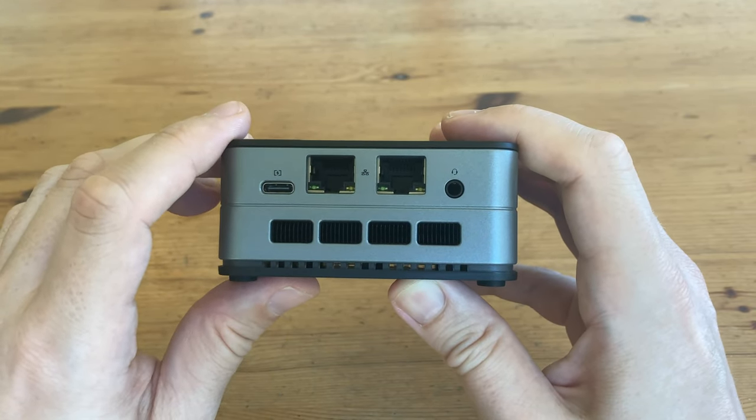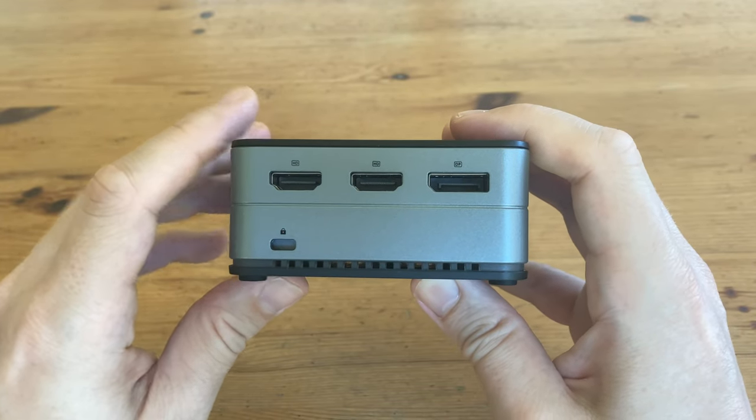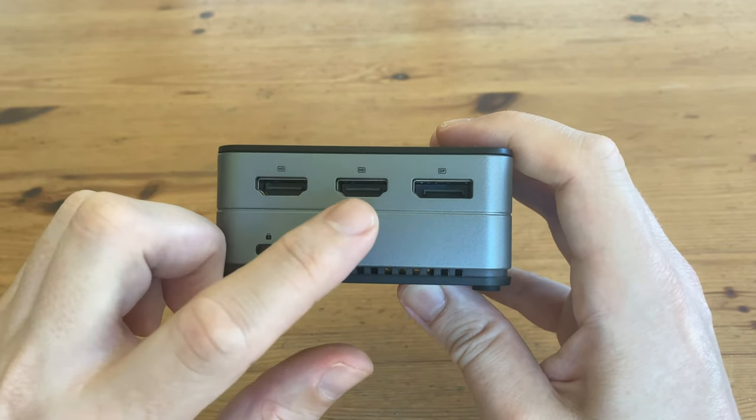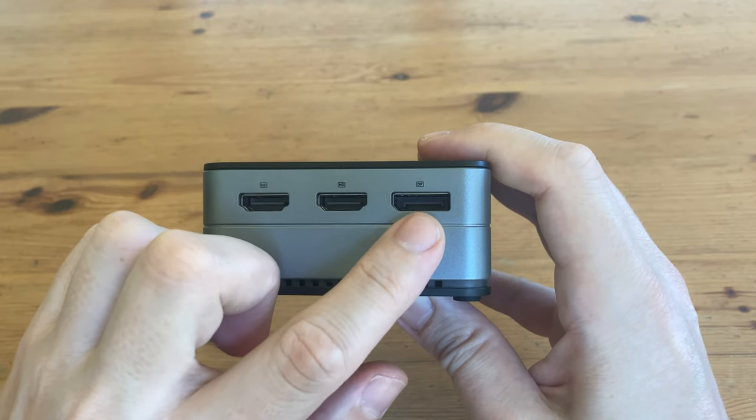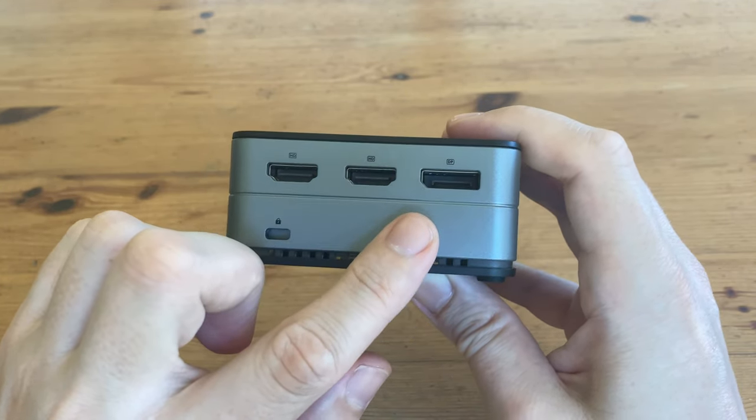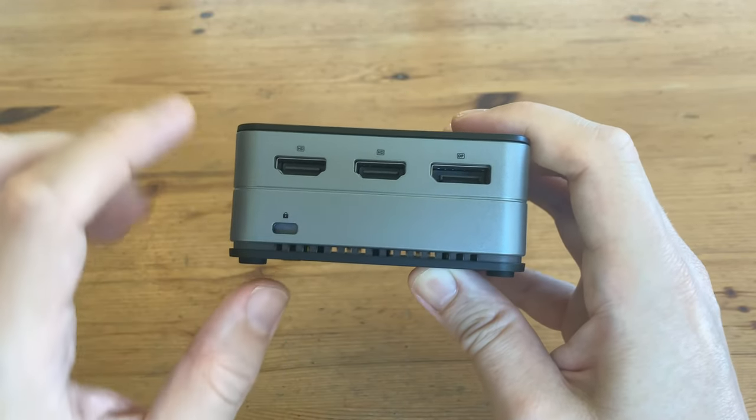All of our hot air gets blown out here. Moving to the left side, we have two HDMI 2.0 ports. And on the right, DP 1.4. According to GMK Tech, this only supports 4K at 60Hz. And down here, we have a Kensington lock.